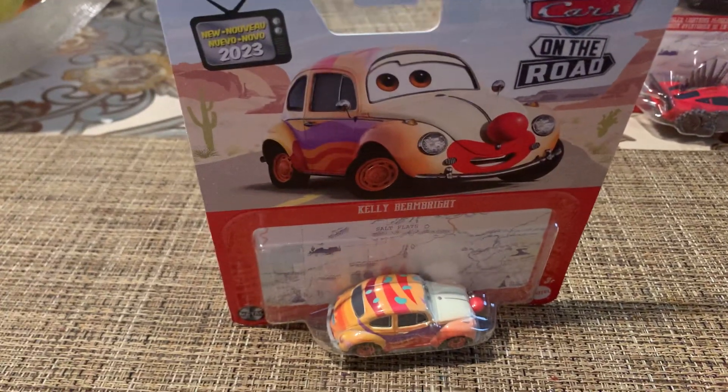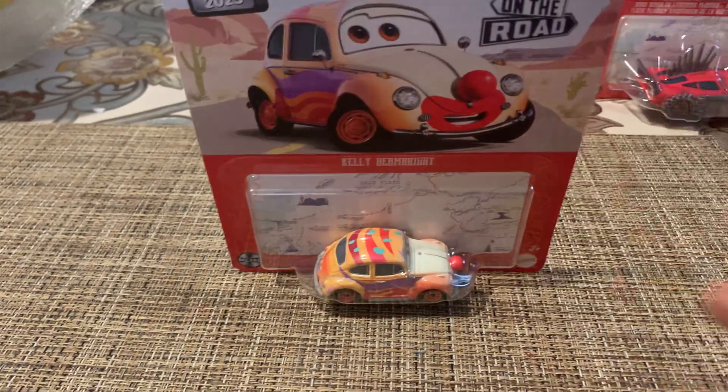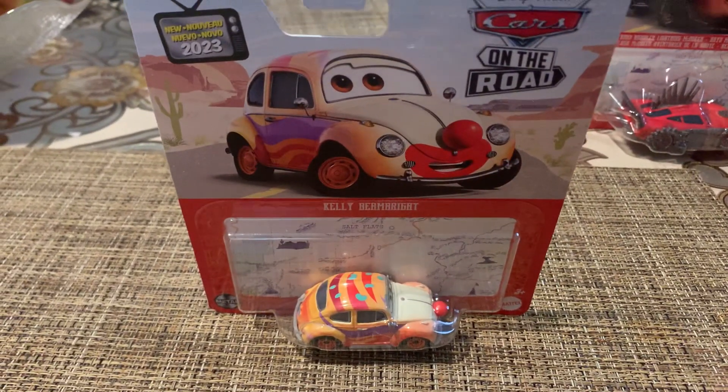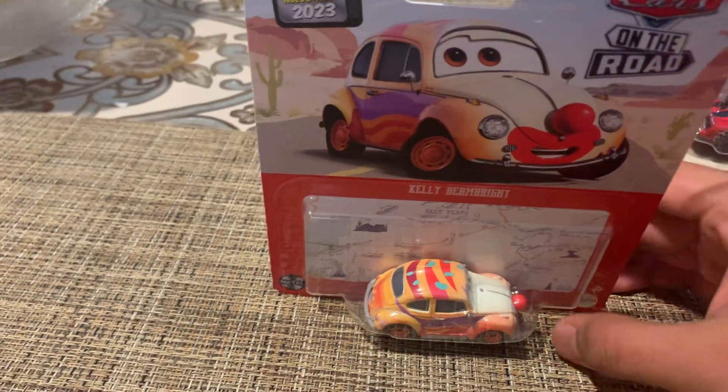Hello everybody, welcome back to my channel. Today we'll be reviewing Kelly Beanbrite, the new circus car that just came out this month. It looks really cool since he's a Volkswagen clown.